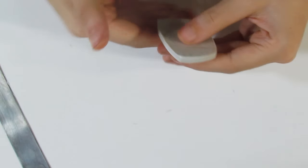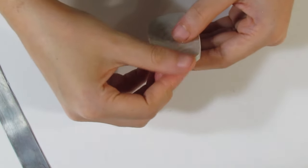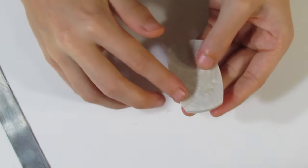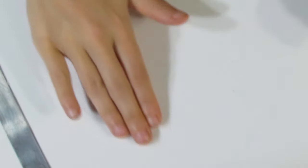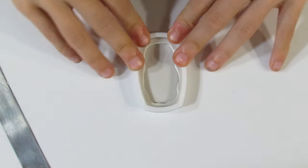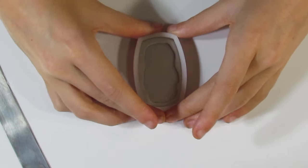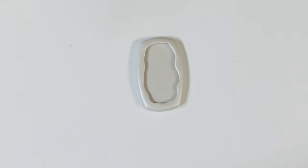That's what the back looks like — just gently smooth off the back. I'm going to rub the tile to make sure I get rid of any excess clay. I'll bring the cutter over again to make sure I got it correct. Now we're ready to start our sculpting.